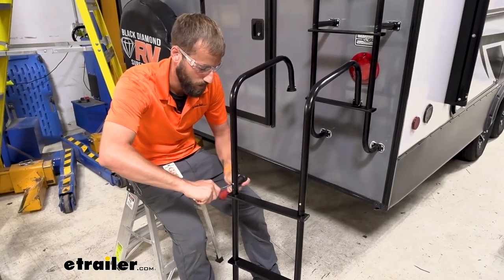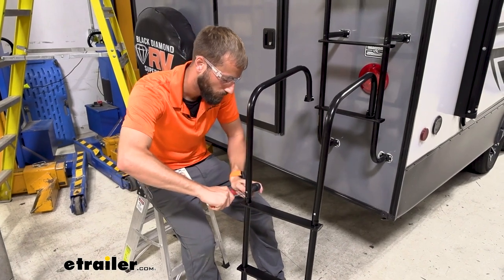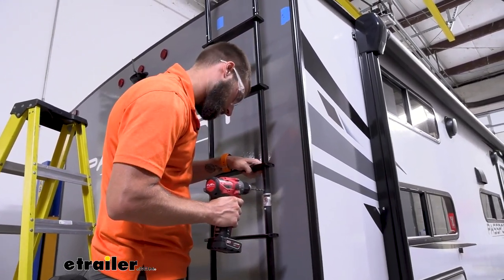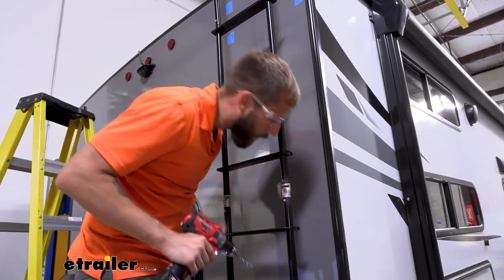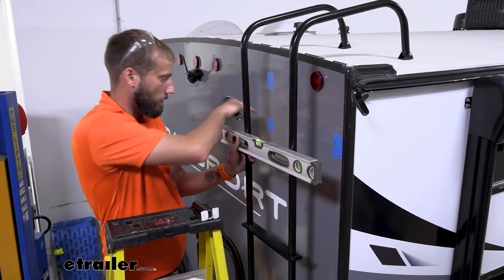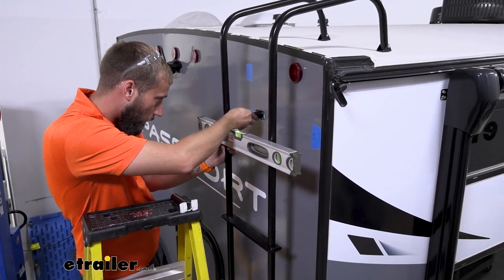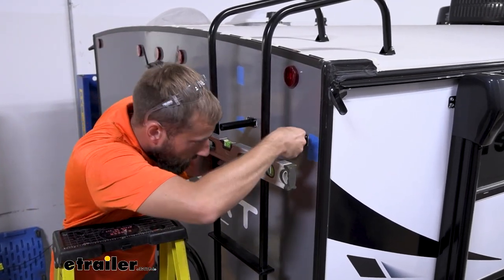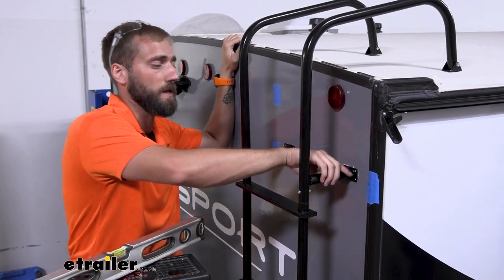I'm tightening up the top piece as well — it's much easier to do on the ground than up on the trailer. Same process up top: drill through the ladder, through the hinge, and back out the other side. With the level in place and my stud marks confirmed, I line the legs up with the stud running across, press them into place, and let the butyl tape hold everything while I screw the legs in.